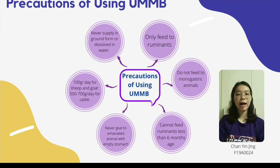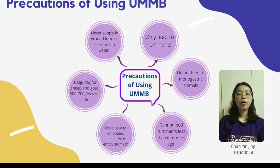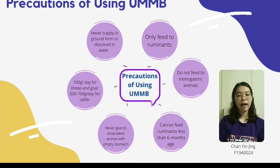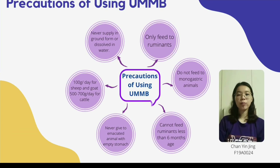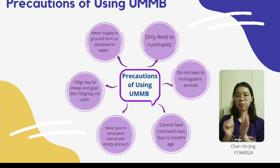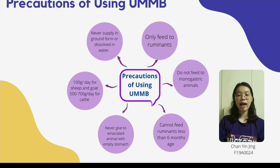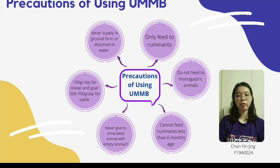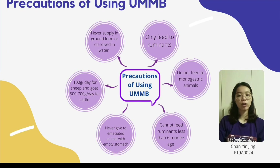The precautions for supplementing UMB include: UMB should only be fed to ruminants such as sheep, goats, and cattle. UMB should not be fed to monogastric animals such as horses, donkeys, or pigs. At the same time, UMB cannot be fed to young ruminants less than 6 months of age. The UMB blocks should be used as a supplement and not as the basic ration. Never give blocks to a debilitated animal with an empty stomach as there is a risk of poisoning due to excessive consumption.